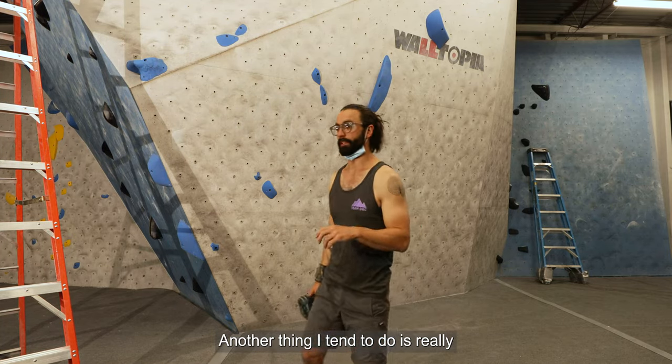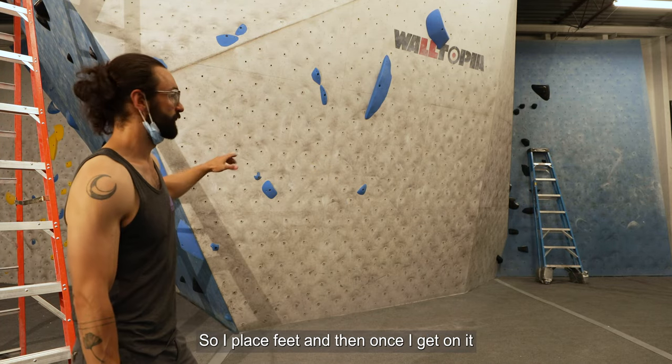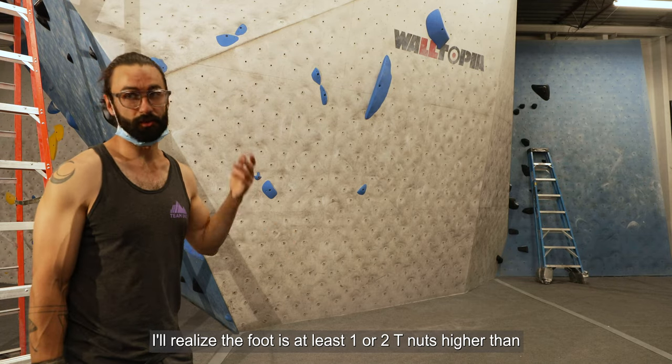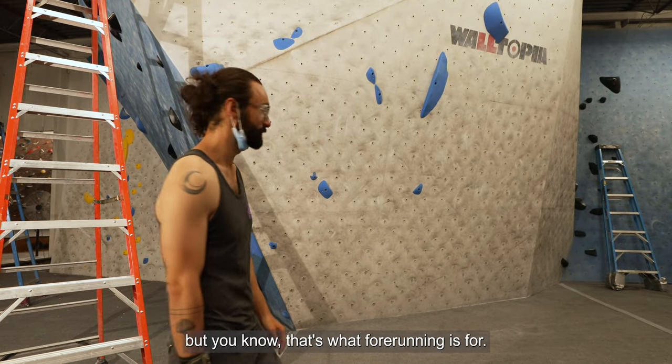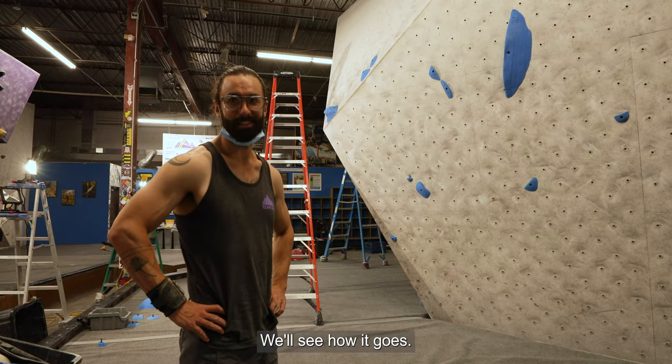Another thing I tend to do is really underestimate the height of a climber. I'll place feet and then once I get on it, I realize the foot is at least two or three T-nuts higher than I think it needs to be for comfort. So I try to adjust that — I don't always get it right, but that's what core running is for. I think it's ready for core running, so we'll leave it at that.